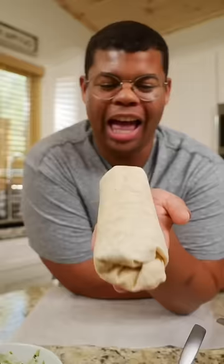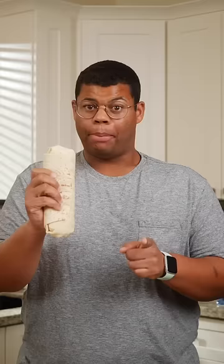I mean, come on — tens across the board. Bonus points: toast the bottom of that burrito in a dry skillet. It'll keep it sealed and it'll add extra texture. Now that is burrito goals.